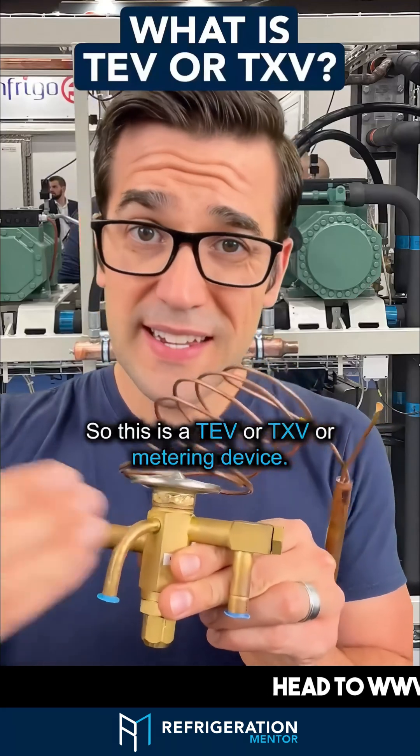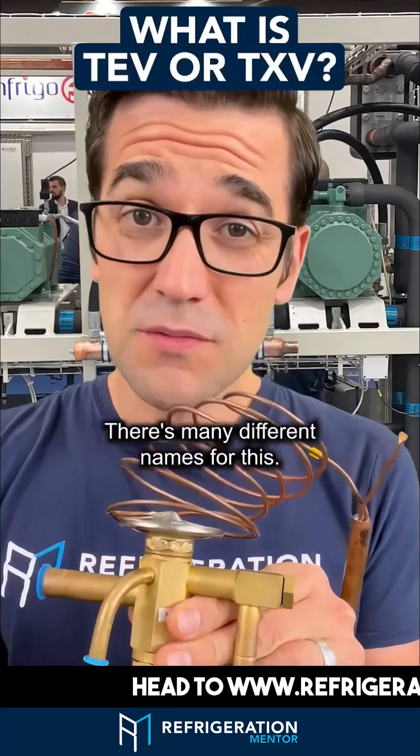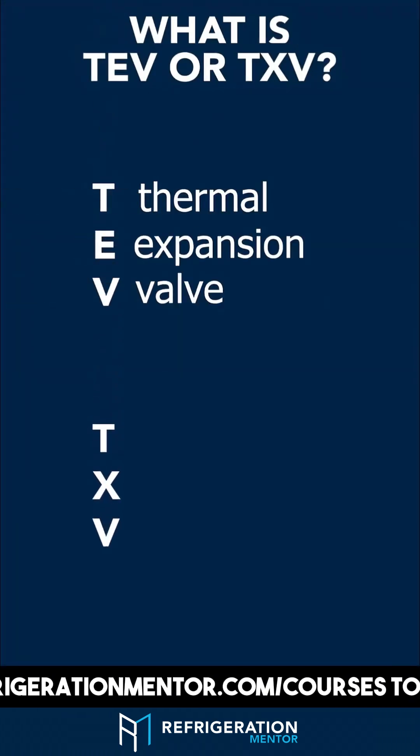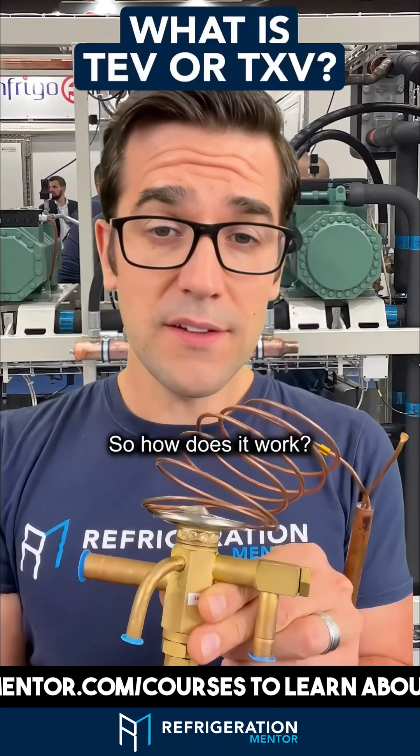This is a TEV, or TXV, or metering device — there are many different names for it. Lots of people call it different things. It's also called a thermal expansion valve. So how does it work?